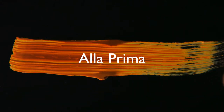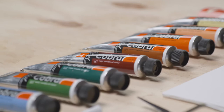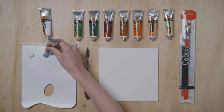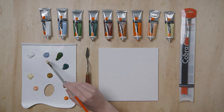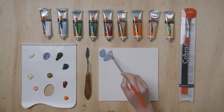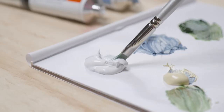Ala prima, also known as wet-on-wet painting, is where you paint on a previously applied and still wet layer, or directly onto the white canvas. With ala prima painting, you don't need to apply the fat over lean method, simply because you only work in a single layer.